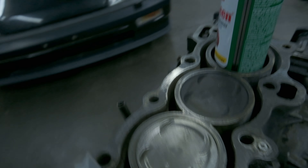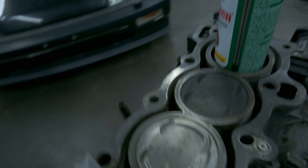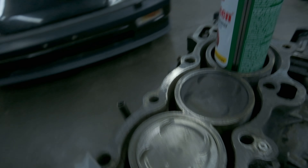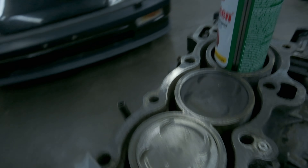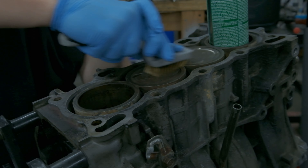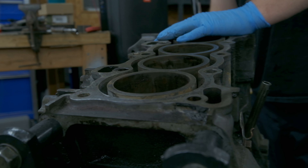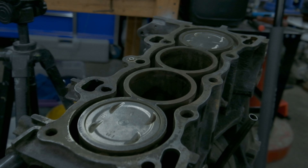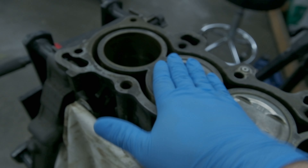So I went down to Harbor Freight and got a little detailing brush kit — a steel brush, nylon brush, and a brass brush. We used the brass brush to clean the tops of these pistons. I've already cleaned them a little bit with brake cleaner and a rag, but with the brass brush you can definitely tell it is a lot smoother. This should help in the long run. I also cleaned up the cylinder walls, which looks a little bit better. Let's get the rest of these cleaned up.